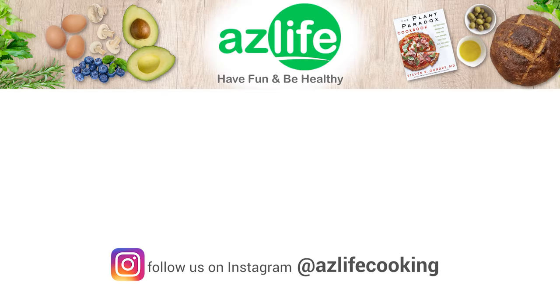Alright everyone, thanks again for watching. We'll see you on the next video. Thanks so much, appreciate your support. Bye!